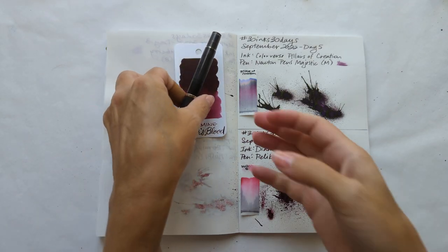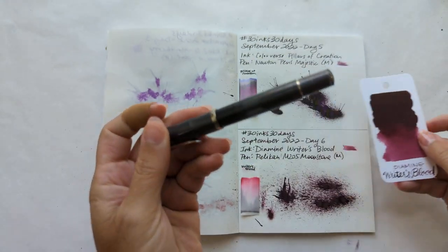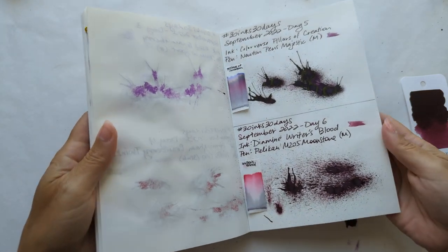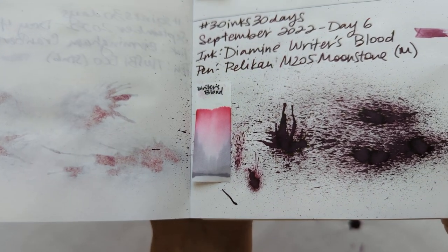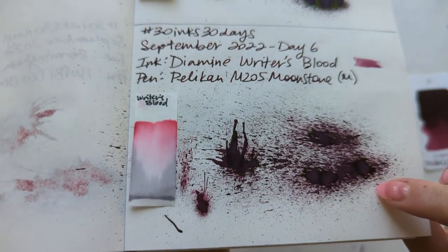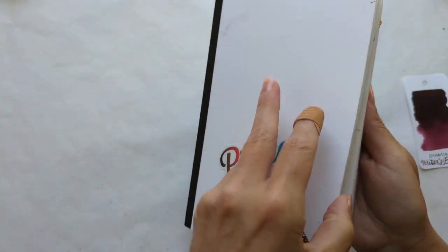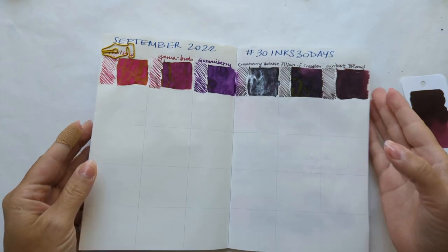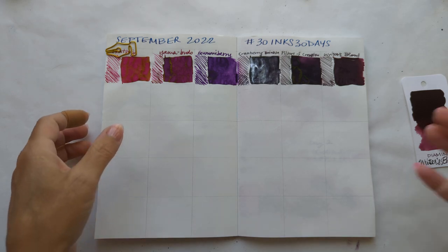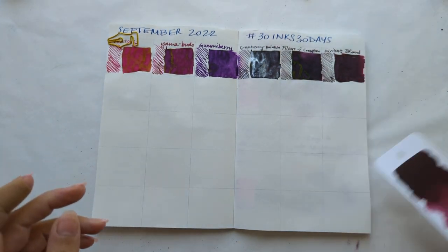As usual, we're going to look at Day 6, now that it's all dried. That was again Ryder's Blood in this Pelican M205 in Moonstone. Here's a splat. If I hold it at an angle in the grazing light, maybe you can see that there's almost a black halo around it. And here's our grid to date — loving this. Although the cranberry twinkle looks a little out of place. That was yesterday's shimmer.